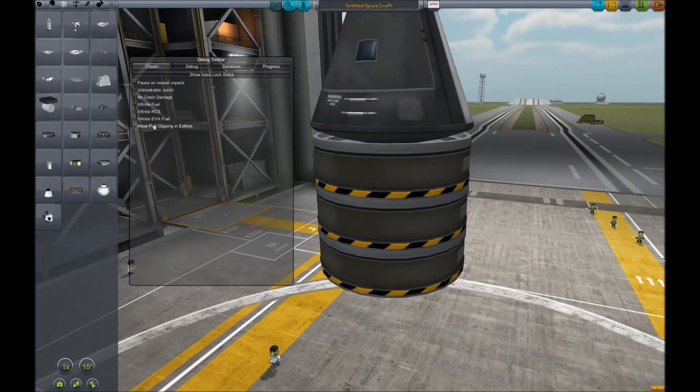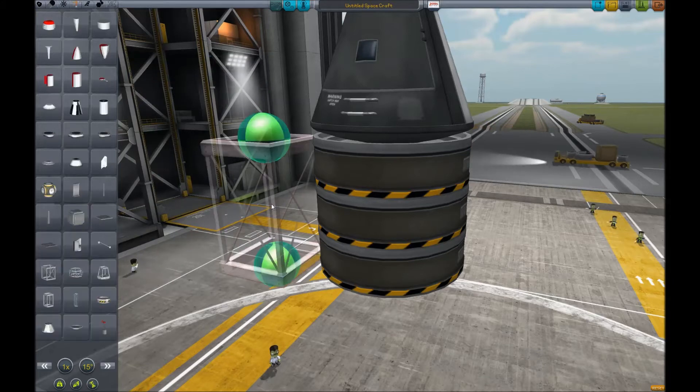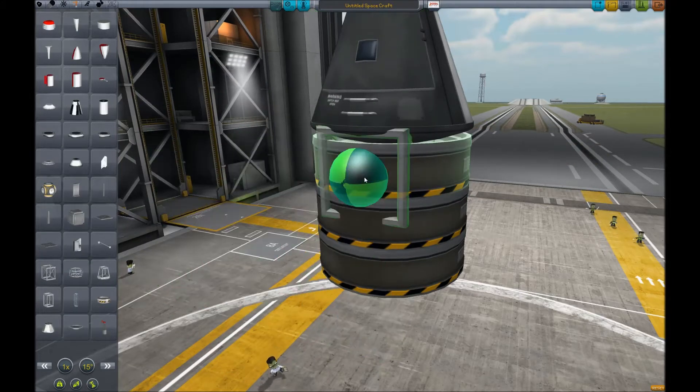You can turn part clipping on with Alt+F12 and then clicking this button. If you have clipping on, you can place things inside the ship by rotating them in and surface-attaching them.